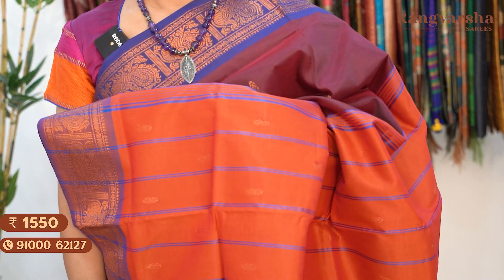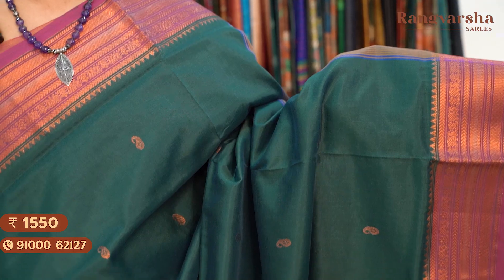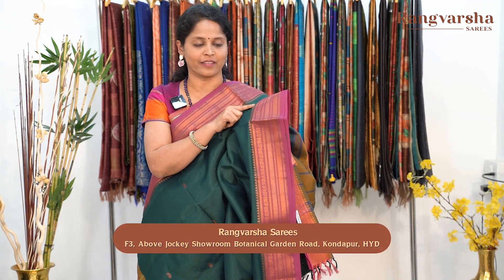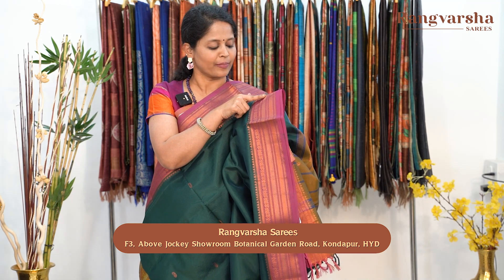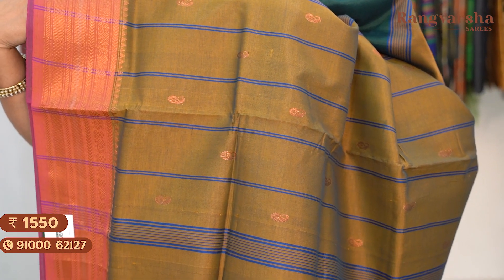A maroon colour silk cotton saree with a contrast blue colour border on either side, matched with an orange colour pallu. Price: $15.50, free shipping. The next shade is a green colour silk cotton saree — a very nice shade of green with a purple colour combination — featuring an olive green colour pallu. Saree price: $15.50, free shipping.